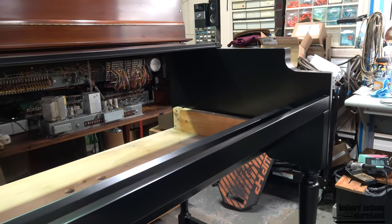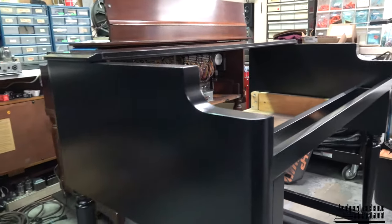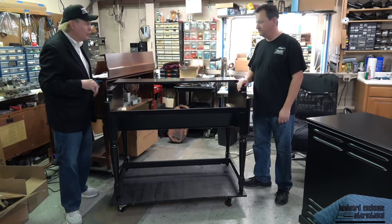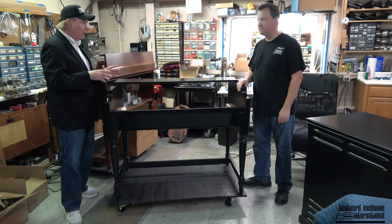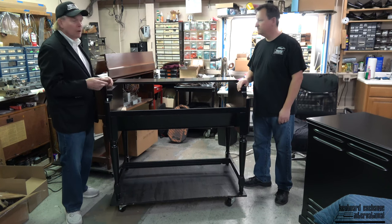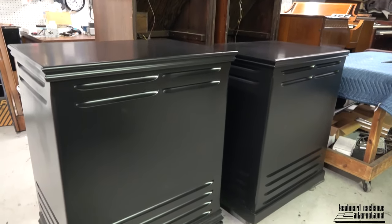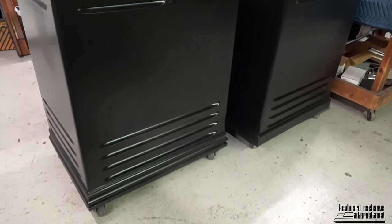The rest of the pieces — the folding top, the music rack holder, and the back — they're all in the warehouse right now. But you don't need those to get the project started. We actually have two matching Leslies, the short ones, the 145s or 142s. We'll probably put 122 amplifiers in those speakers.